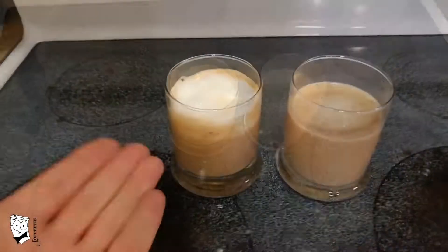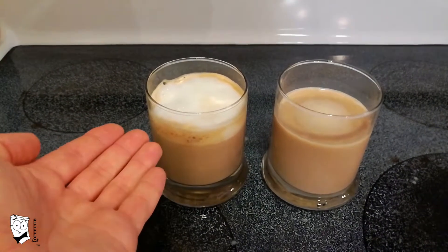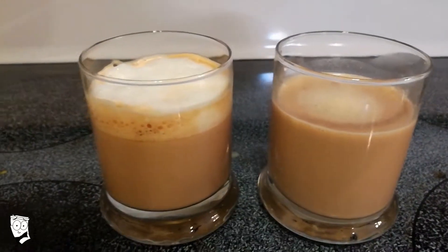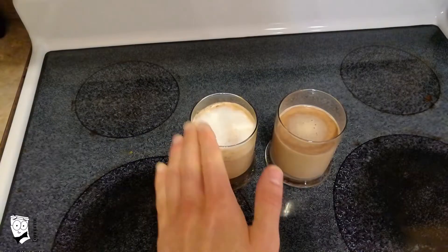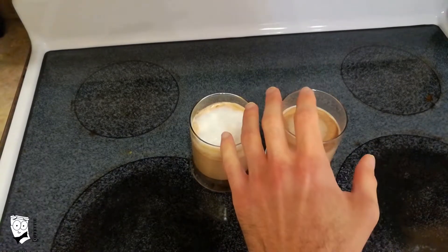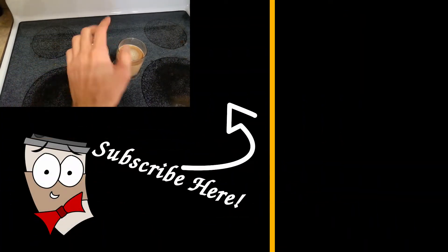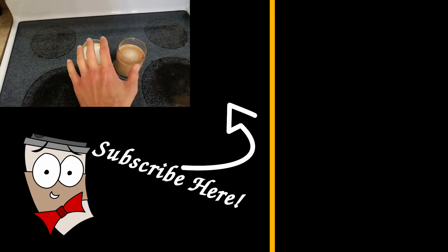And there you have it. On the left you have a peppermint mocha using an espresso machine and an espresso frother. On the right, using a concentrated coffee. As you can see, they do look different, but the taste is identical. The method you choose depends on the method you have. I showed you these two methods to prove to you that even on a budget, you can enjoy this Christmas time treat. If you like this video, please give it a thumbs up and share it with your friends. Make sure to subscribe and leave a comment below — I read all of my comments and look forward to hearing what you think of this treat. See you next time.